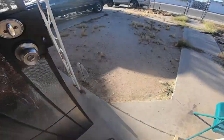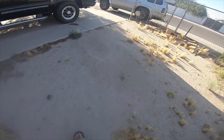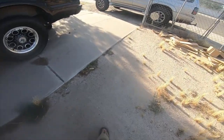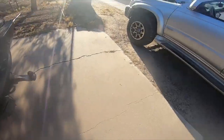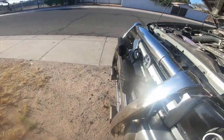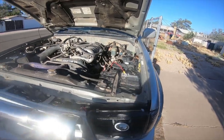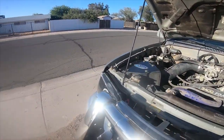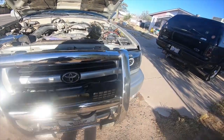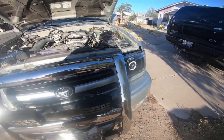I'll give you guys some information and take you outside. I got the headlights installed. I apologize — I ended up not recording most of the wiring. It was just way too long of a day. I was extremely tired, getting irritated and frustrated because things weren't going very well, so I decided not to record the wiring.